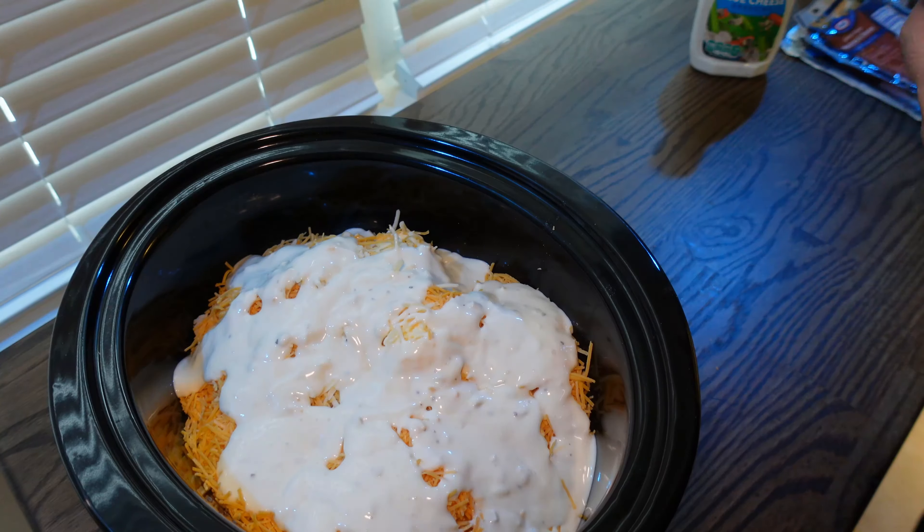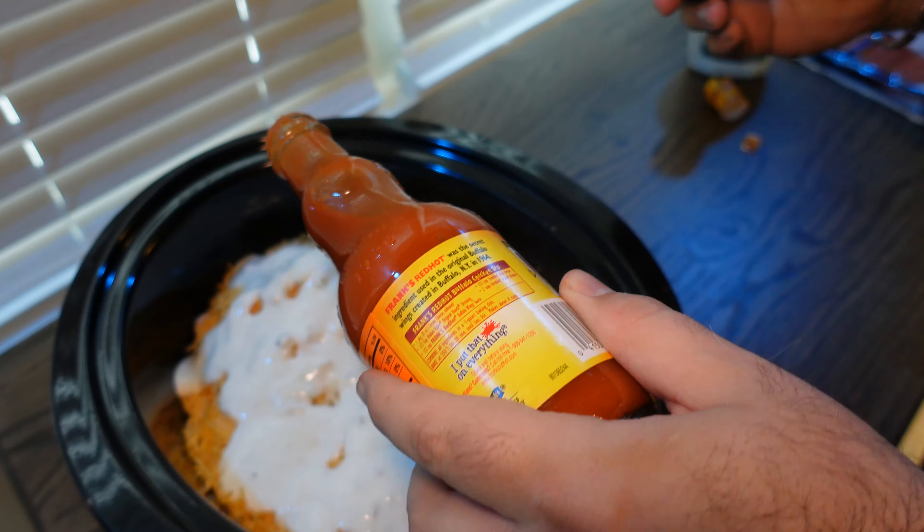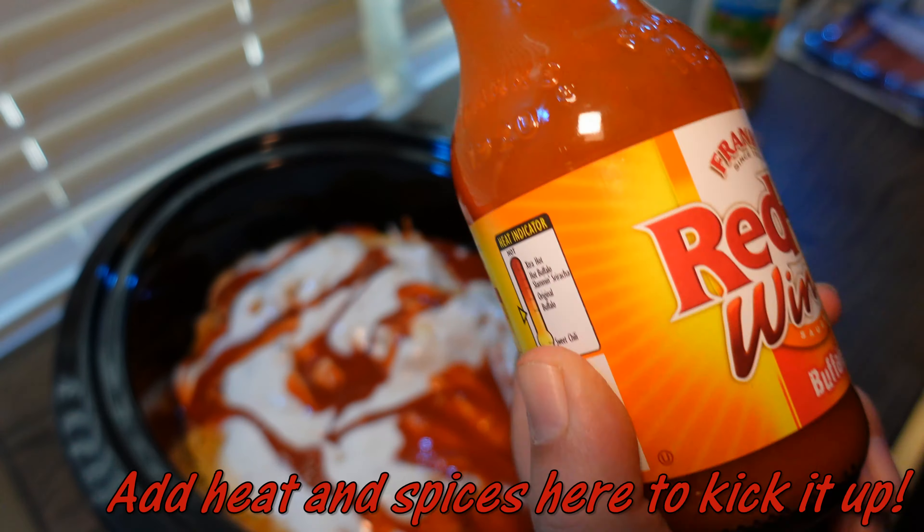Next, we use our Frank's Red Hot. I use about half a bottle based on how spicy you want it — if you want it spicier, use more. But since I'm doing it for a large group of people, I used half.